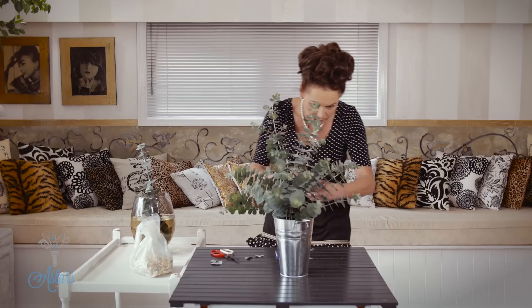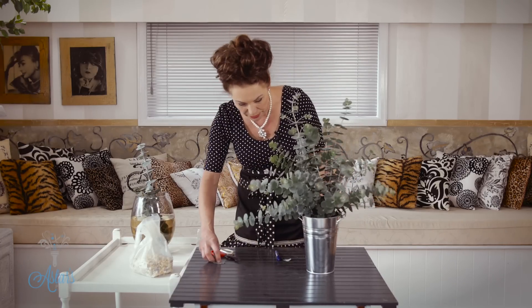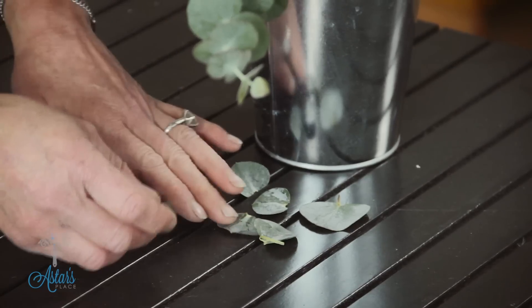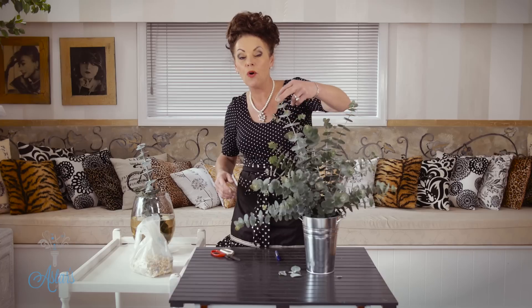My goodness, my fingers are very sticky now! There you go — how's that? That would be beautiful in a powder room. I like to put a few little bits down on the placement surface to look like they've dropped naturally. I hope that solved the problem, and later on I'll show you something else using artificial eucalyptus if you can't get any of the fresh. Thanks for watching, I'll see you again.